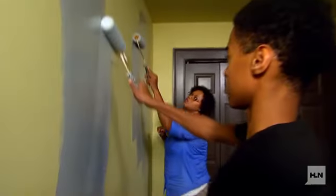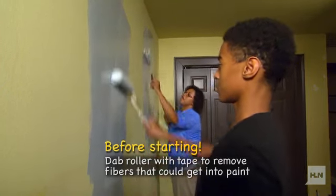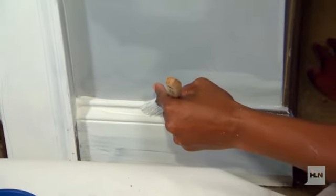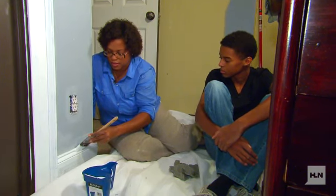This paint we're using has the primer already in it, so we don't have to prime the walls and then do another color on top — it's all in one. Instead of taping, I just cut into the paint. It saves a ton of time. I like to just get a straight edge that way.